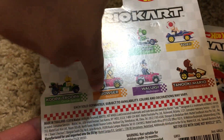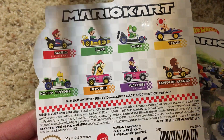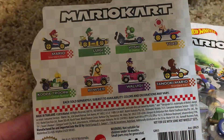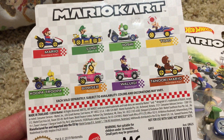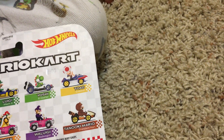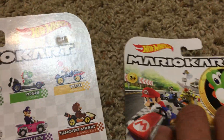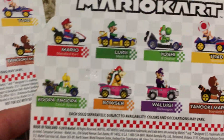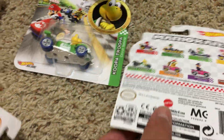Let's look at the back of the package. We have Mario, Luigi, and this and this — we're missing a few there. Pretty cool. Let me see if all the bags are the same. Yeah, that looks the same, and this one — that looks the same too.